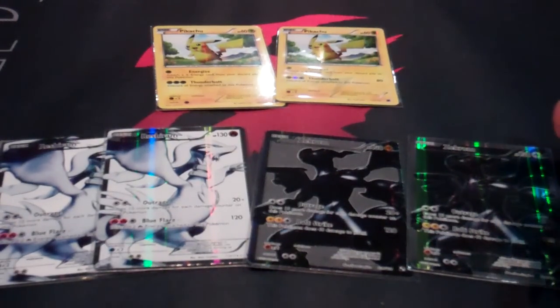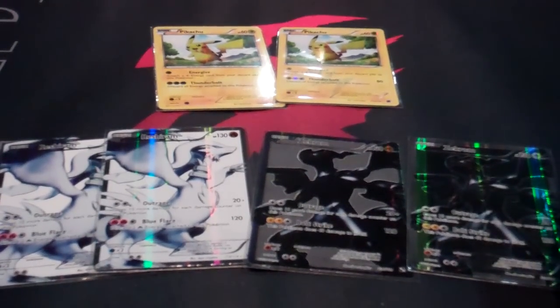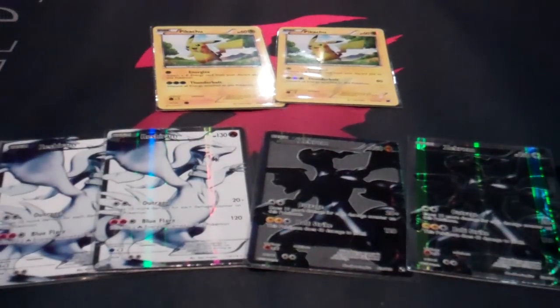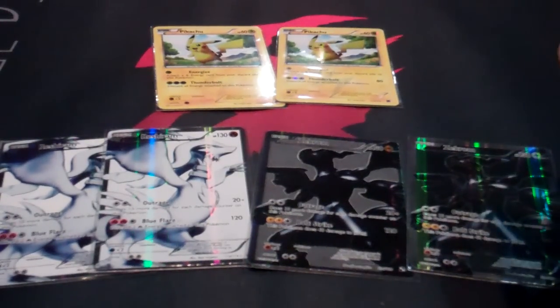Those come from the tournament prizes, the pre-release, the New Legend tins, the Victini box sets, the collector's album box, and I'm assuming they come in the blister packs as well.